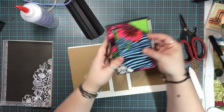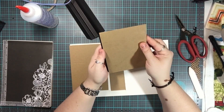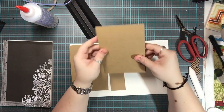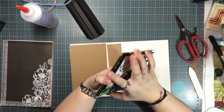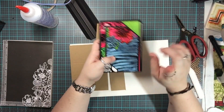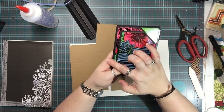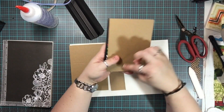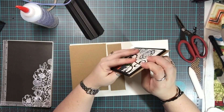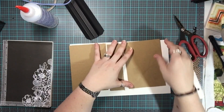Our cover is going to be slightly bigger than our album itself — like this — and you can even make it bigger if you want. These black pieces, if you remember from your notes, are six and a quarter by four and a quarter. So this cover piece is going to be six and a half by four and a half. You can make it taller or longer if you prefer.